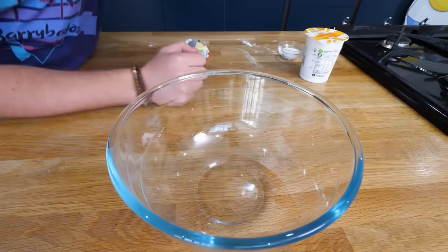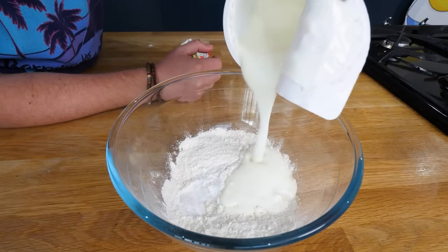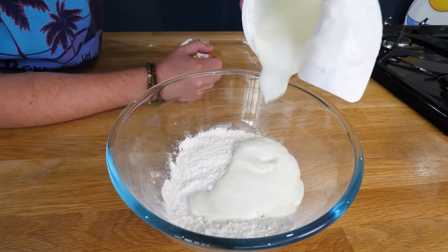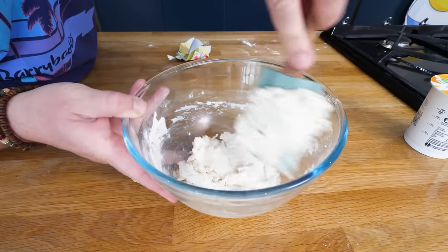So get yourself a big old bowl. The flour's going to go in, baking powder, bicarb of soda. And this is the buttermilk — it's slightly acidic, milky, creamy stuff. We just bring this together. You can see how the buttermilk is kind of like a group hug.